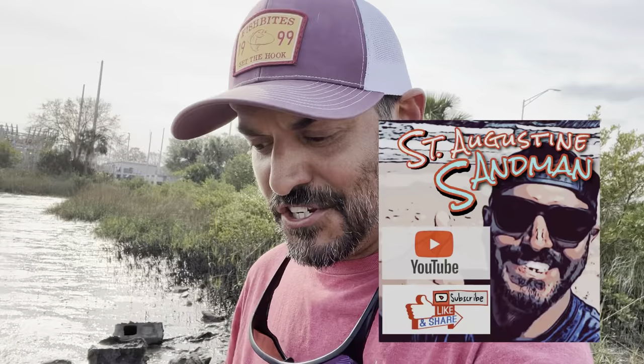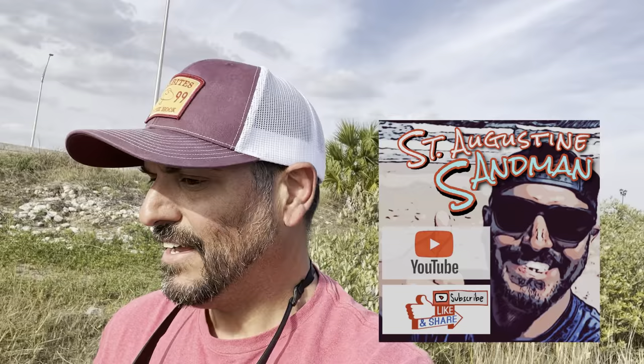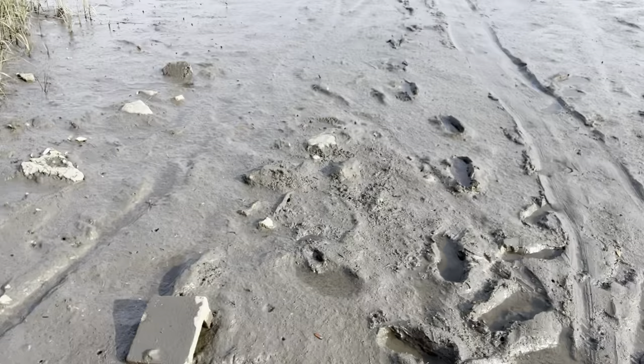What's up guys, welcome back to the channel. I'm getting muddy, I'm looking for crabs. If you're willing to do the time when all the bait shops are out of fiddler crabs, this is what I tend to do. All the bait shops are out of fiddler crabs, so I probably shouldn't be telling you this because I don't want you to catch all my crabs, but here we go — this is how you do it.